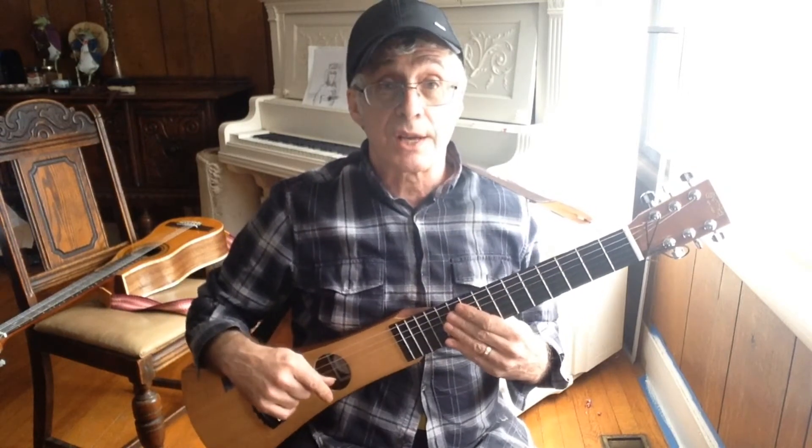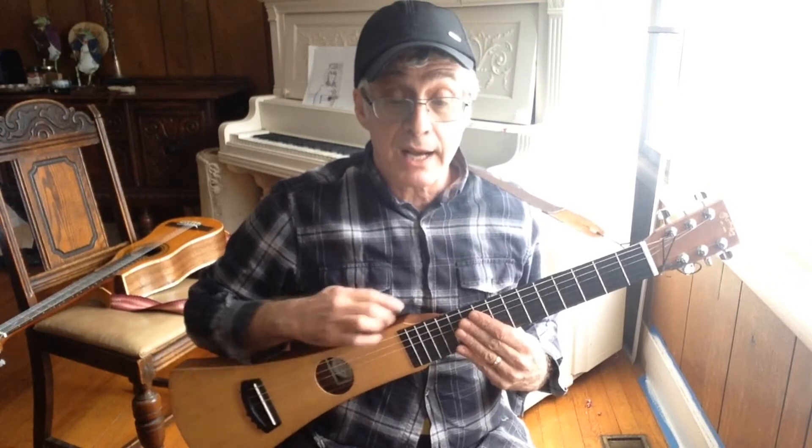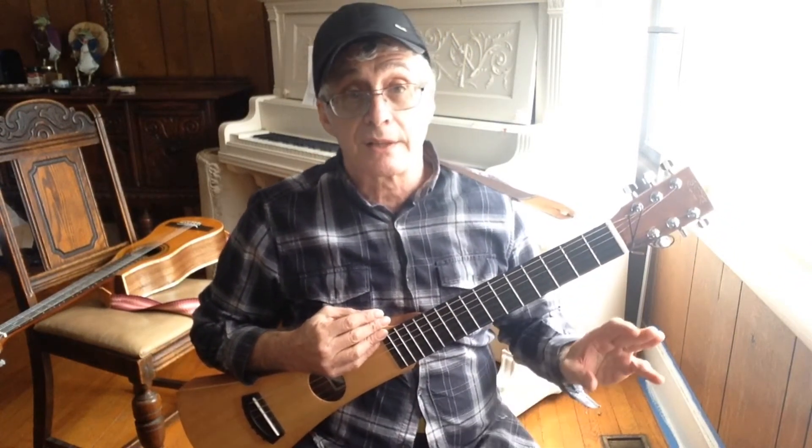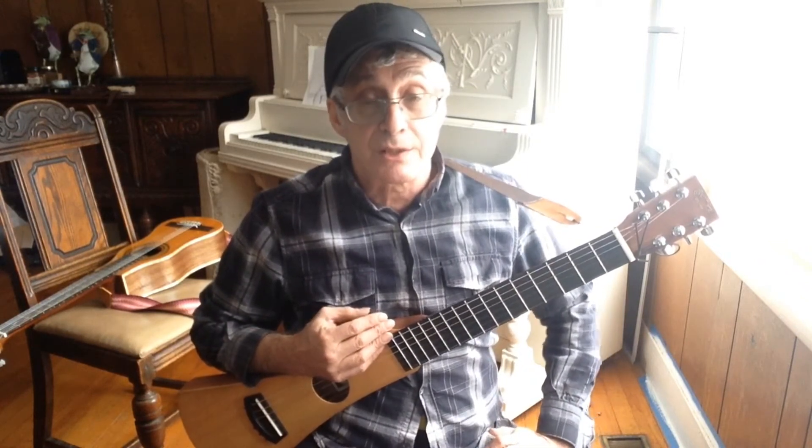I'm going to switch guitars now, and I'm going to be bringing up a Yamaha G231-2, which my immensely talented friend and guitarist Alan Root has repurposed into a travel guitar.